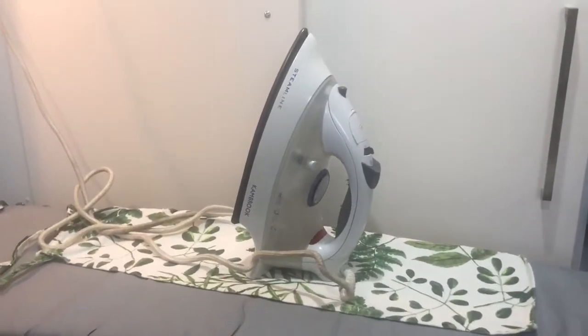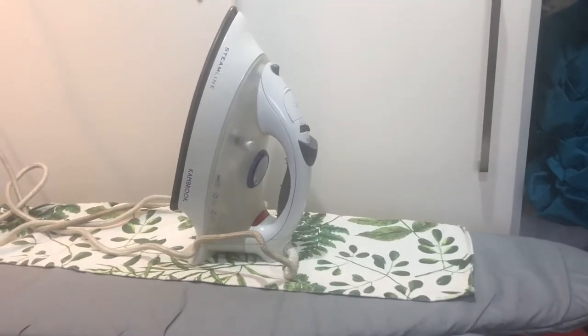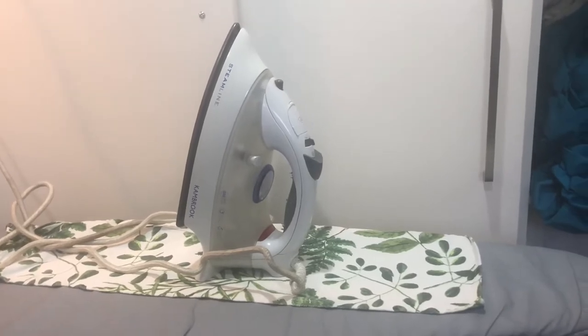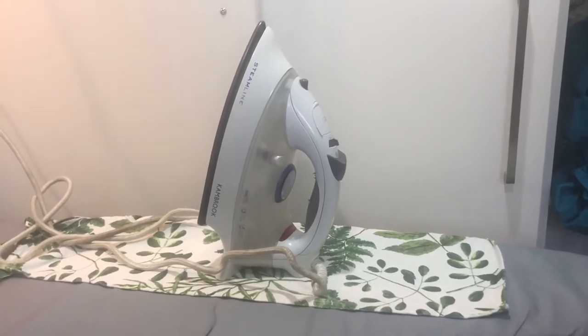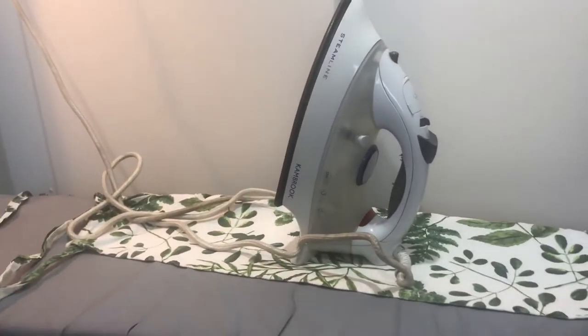Hi everybody, welcome back to my channel, Lady of Huntington. I'm about to do some ironing. I don't normally iron — I don't know if you guys are like me and you pretty much get your clothes off the line or out of the dryer and fold them up and put them away. Well, that's what I normally do, however my aprons are needing an iron.